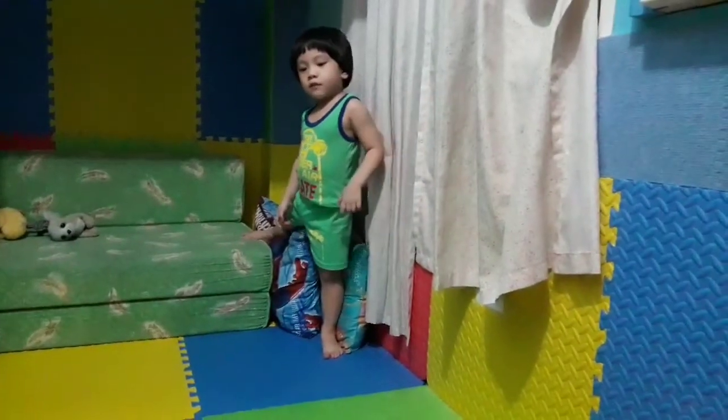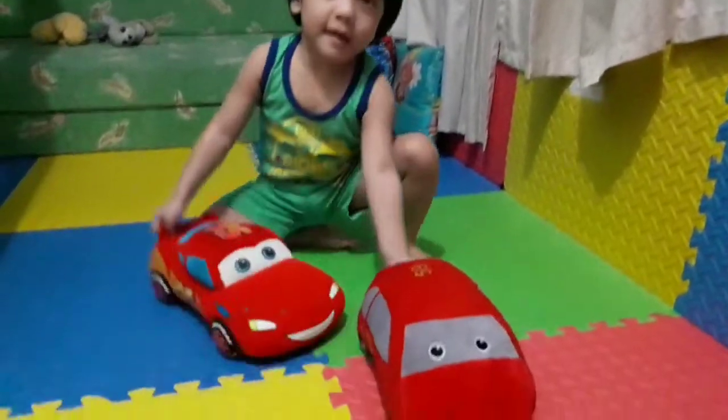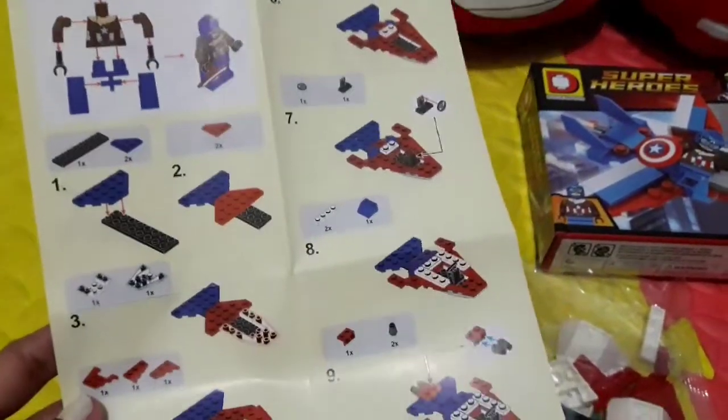We'll start? We'll start? Yeah. We will assemble this one? Yeah. Okay, we will assemble your new toy Lego.